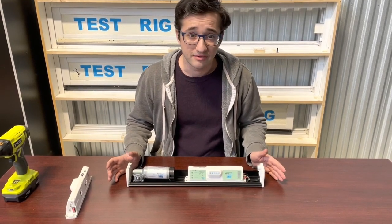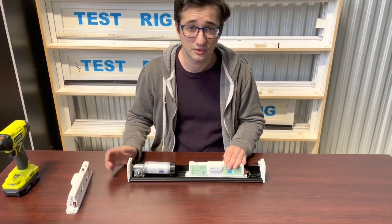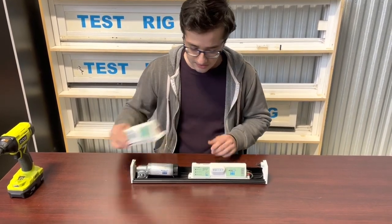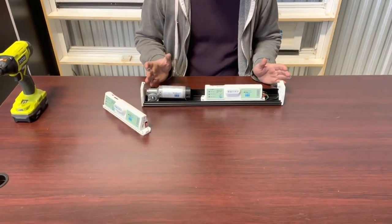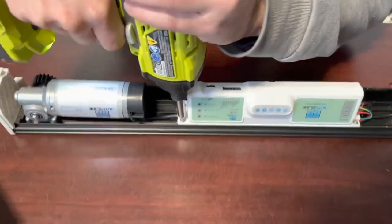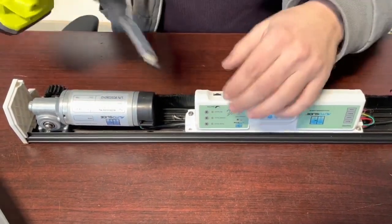We'll first be covering how to replace the current pre-existing board with your Bluetooth compatible board, which will be sent to you in a new case. We'll start by using either the Allen wrench provided with the AutoSlide system, or a drill with the correct bit, to undo the four screws that hold the case to the frame.